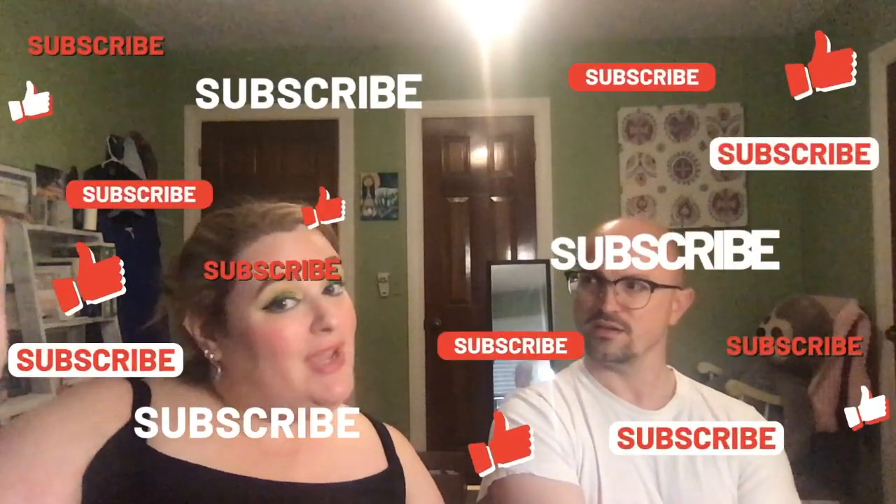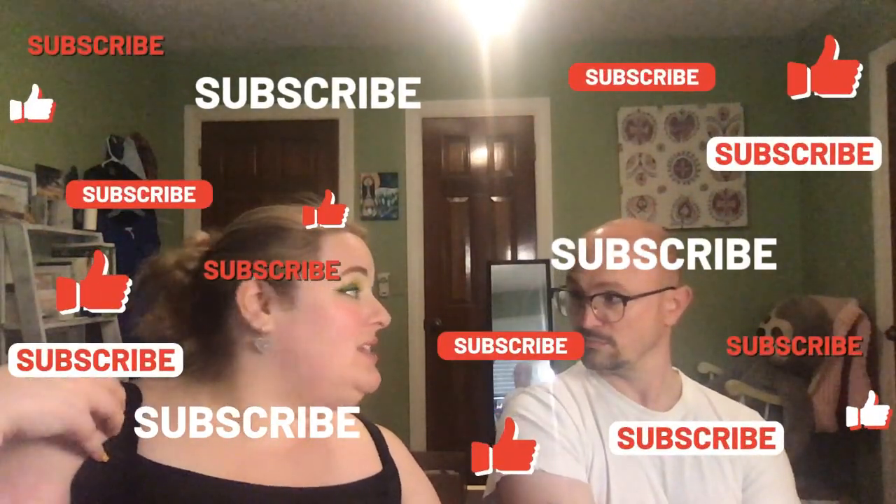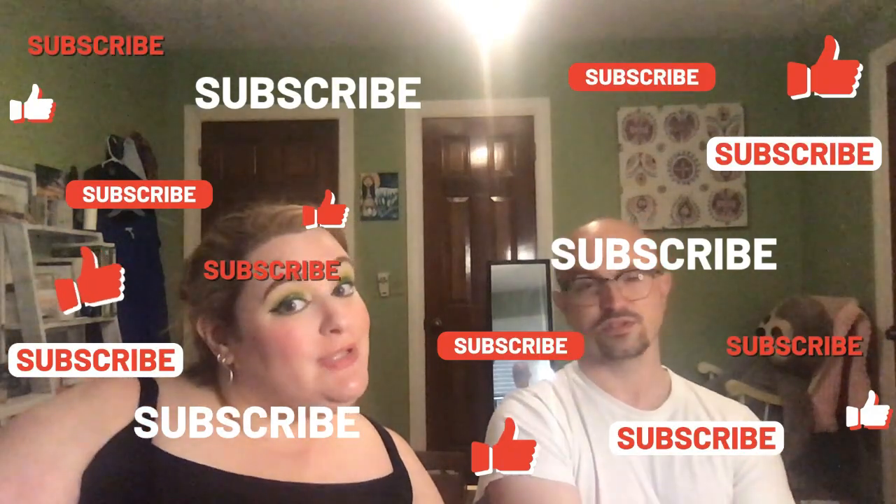Check out Jade Roller Beauty — I'll drop their website below. If you liked this, be sure to like it, and if you'd like to see more Face Mask Fridays from us, be sure to subscribe. We'll see you next week — bye bye!